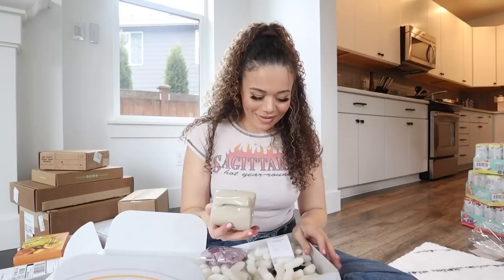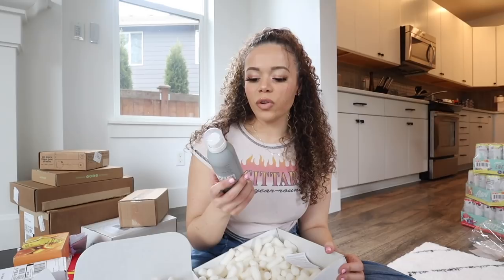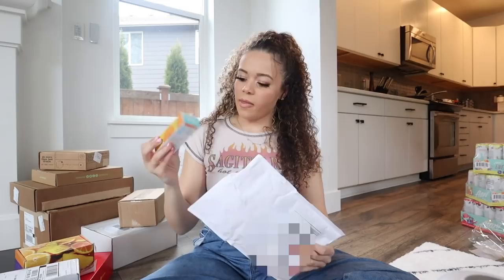Next up is Living Proof - I don't know what happened in the mail but she got hurt. Oh no, please don't make a mess. Okay, they sent a Bluetooth speaker and a mug, a little scrunchie, and this is their Living Proof Full Dry Volume and Texture Spray. I'm gonna use this in the shower.